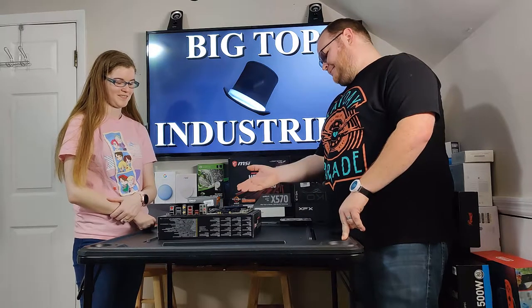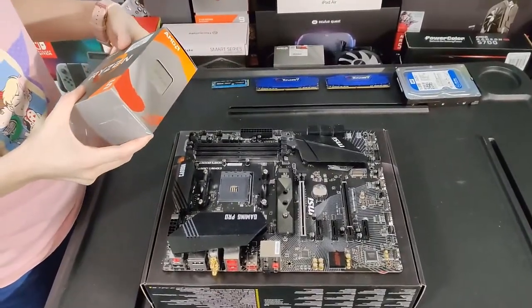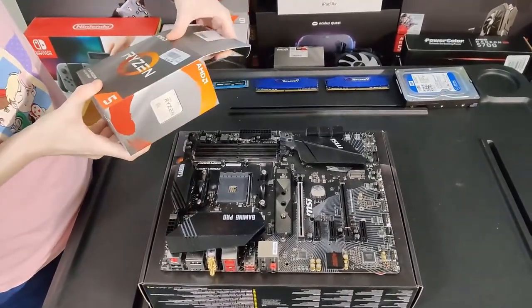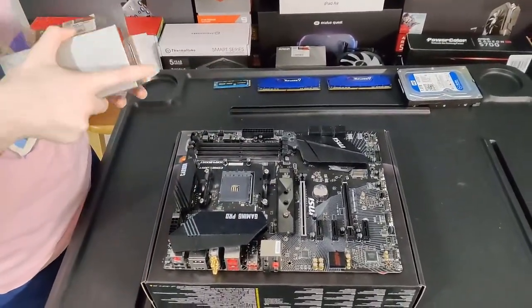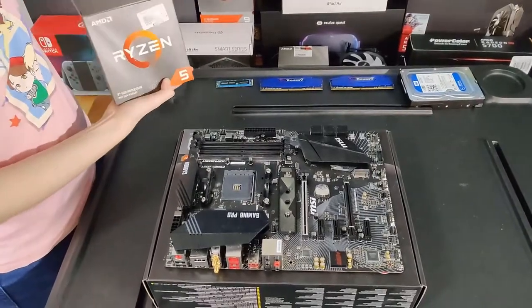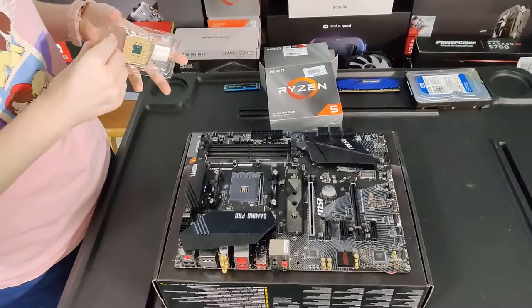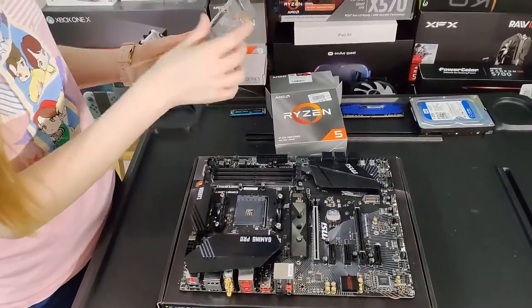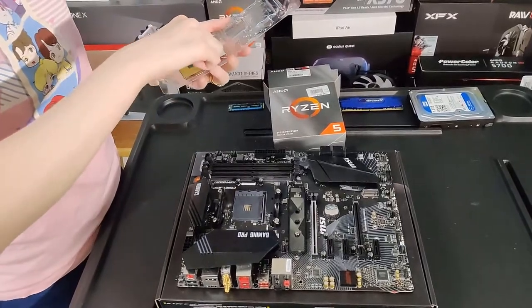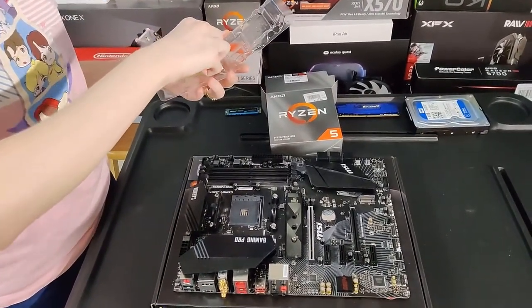You know to start with the motherboard, of course. So what's first? This is a processor and it goes in there. It does. And don't grab all the gold things — you have to be very delicate with these. Wouldn't want this thing to catch on fire or something.